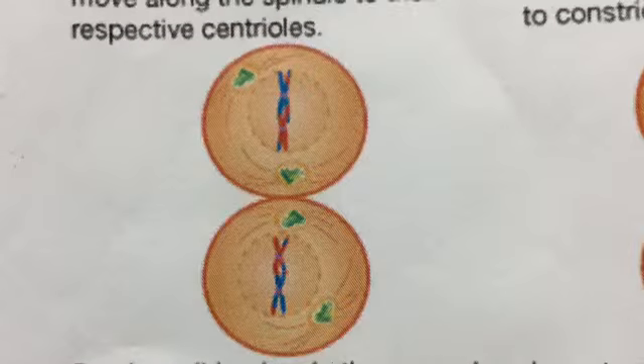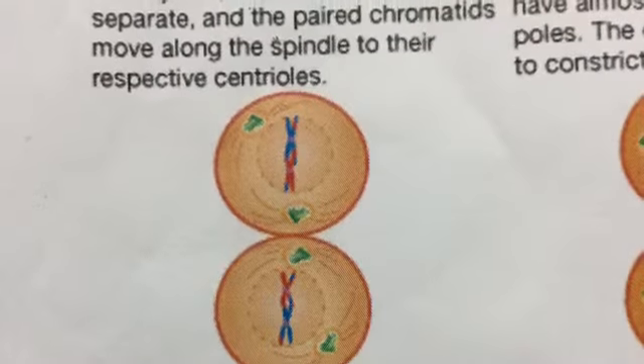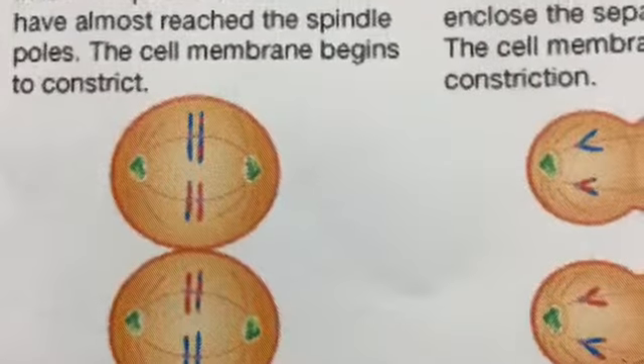Prophase 2 begins. In the second meiotic division, homologous chromosomes do not duplicate, but merely separate. In metaphase 2, the chromatids line up at mid-cell. The centrioles and asters are at the poles and a spindle is formed.